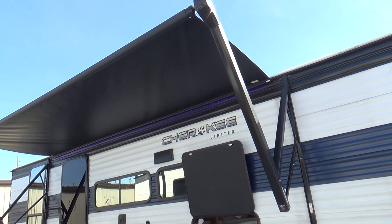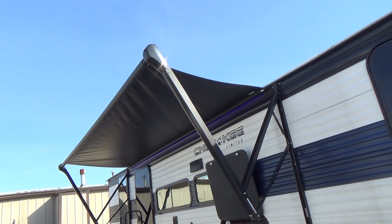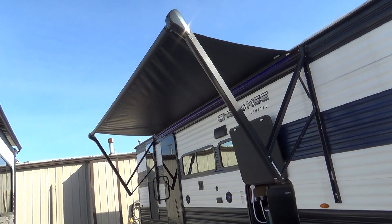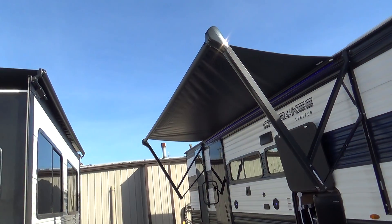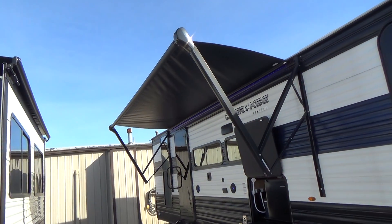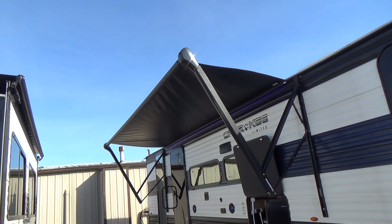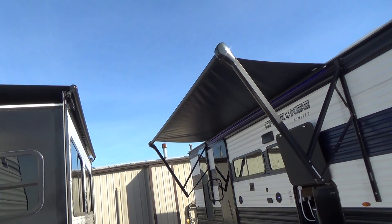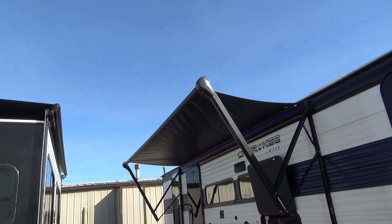Your awning is partially out. It's a little windy today so I didn't put it all the way out. It's for shade control only, so do not put it out when it's windy. Do not leave it out overnight because you never know if a storm is going to come up. It's not for stormy weather or rainy weather — it's for sunshade only. Bring it in when you're not around the unit, at night, or when it's raining.